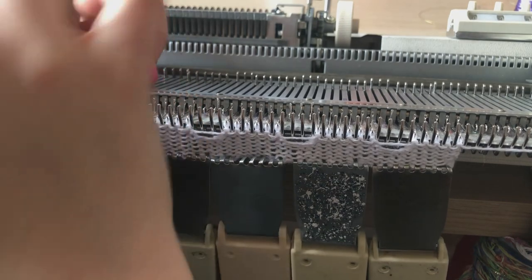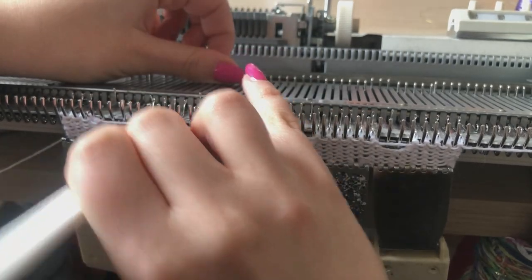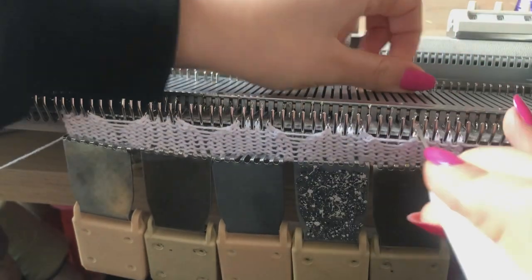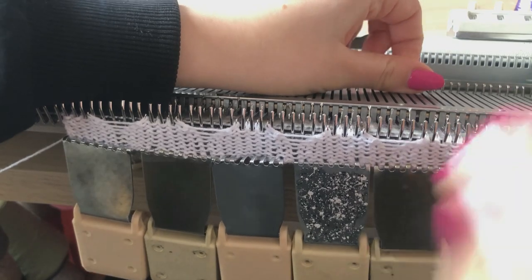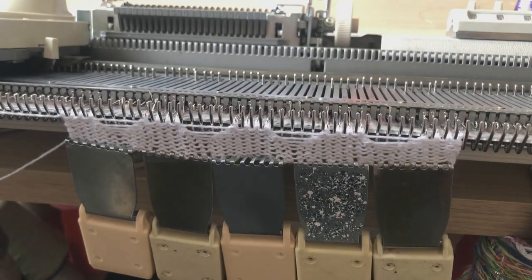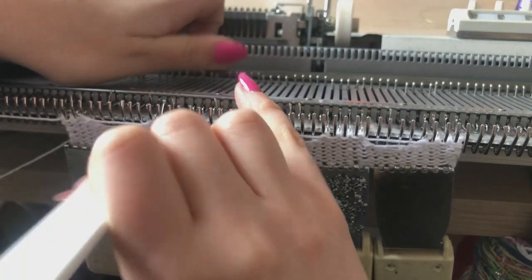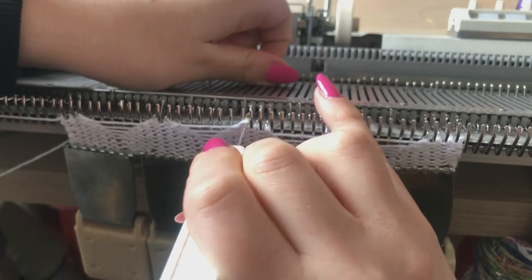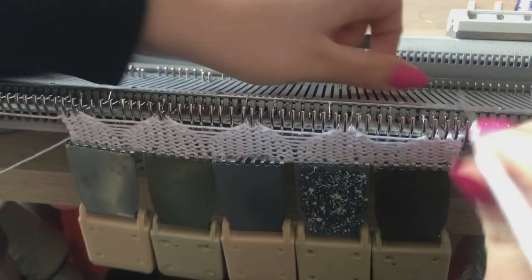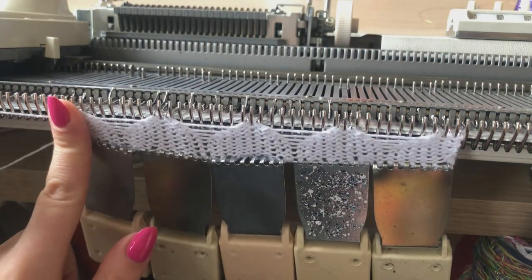Repeating: one to the left — technically needle five onto four — and one to the right, one to the left, one to the right, one to the left, one to the right. We're going to keep doing this until we have seven needles out of action. Transfer, make sure those needles are in A position, knit one row, then one to the left, one to the right. You might feel your knit getting a little bit tighter because we've got fewer needles in action, which can cause a little strain on the sample.